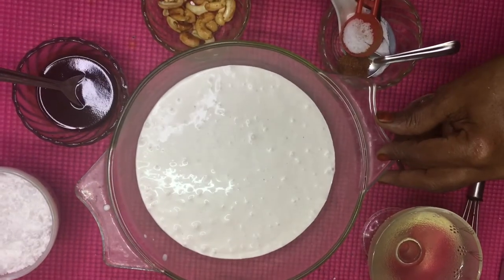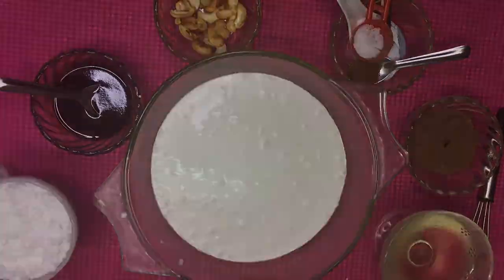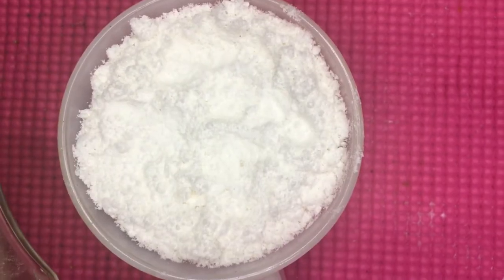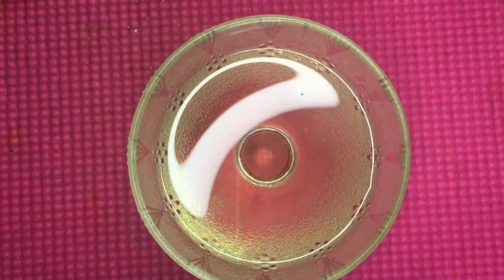This is the first ingredient. This is the ingredient: 1 cup of salt, 1 teaspoon of salt.